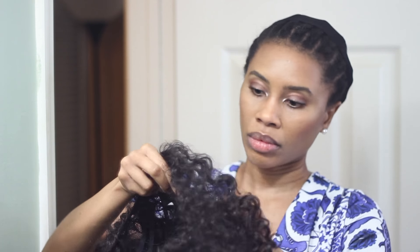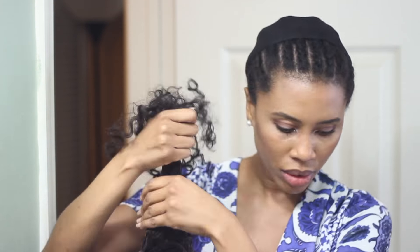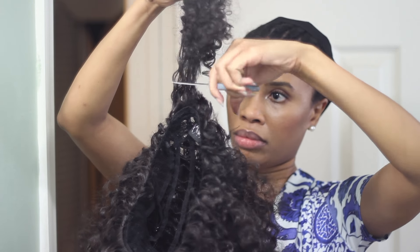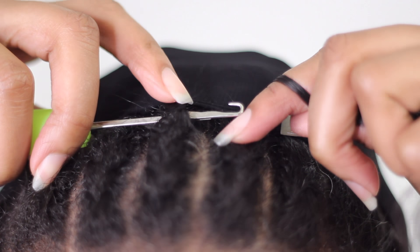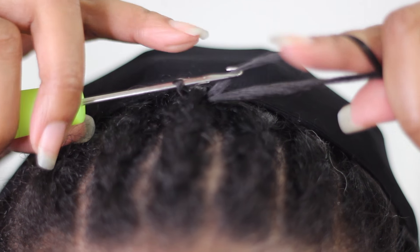Since the wig is so bulky, I'm cutting out some of the bulk and then crocheting it to the top of my head. I've never seen anybody else do this, but I figured it'd be a good way to make the most of the half wig. Right now I'm just showing you my crochet technique, which is just the regular technique.